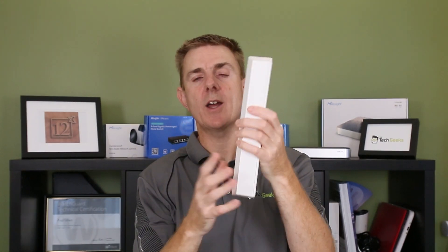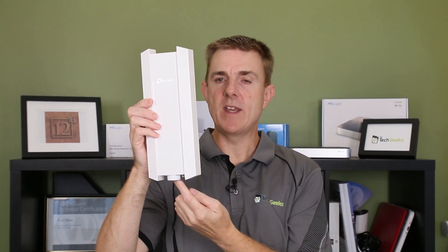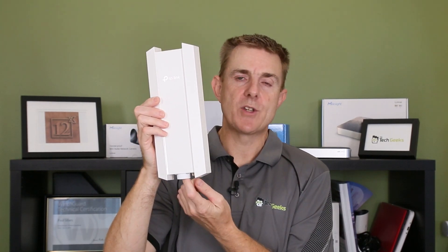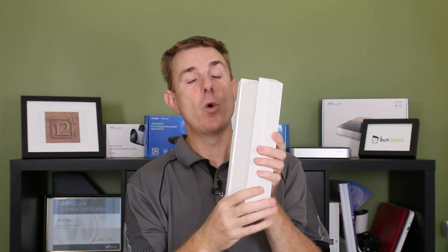All I would say is if you are going to mount this, I'd probably have a drip loop. You're going to come out with the cable from the wall, come down below it, and then feed up into the device. It means any moisture that gathers on the cable will drop down and off the bottom rather than ingress into the device itself. So it's a really great, versatile, waterproof outdoor WiFi 6 access point.